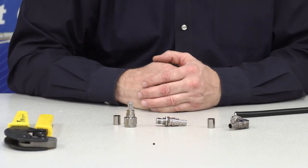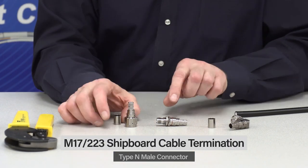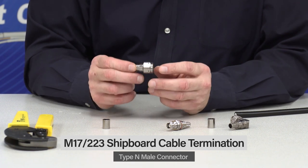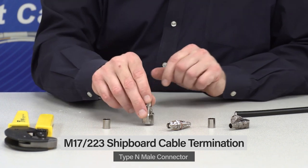Today we're going to terminate the M17223 low-loss shipboard cable with a type-N male. This is a type-N male with lock wire holes, specifically designed for this cable — bimetal plated, good corrosion resistance.